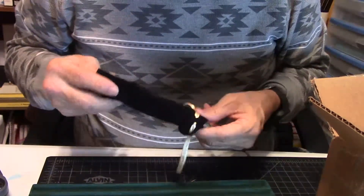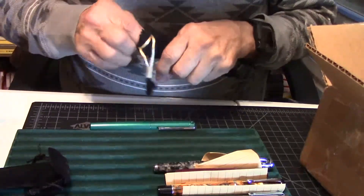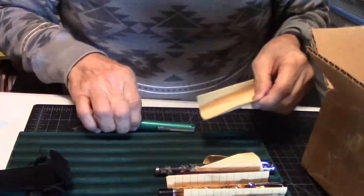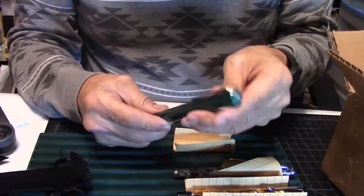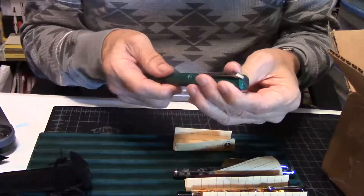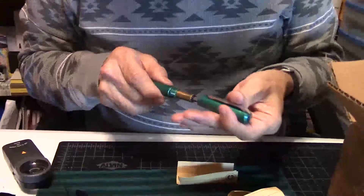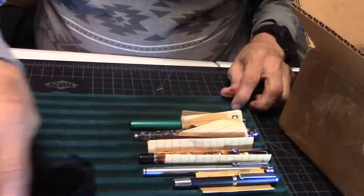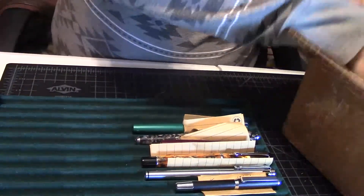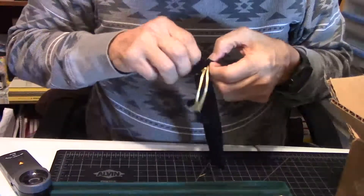I think I found that other one — the Fiero — on eBay some years ago. I've never heard of the brand. But here is the beautiful, gorgeous Karis Custom Ink pen. Love the pen, beautiful pen, and this one has a medium Schmidt nib on it.